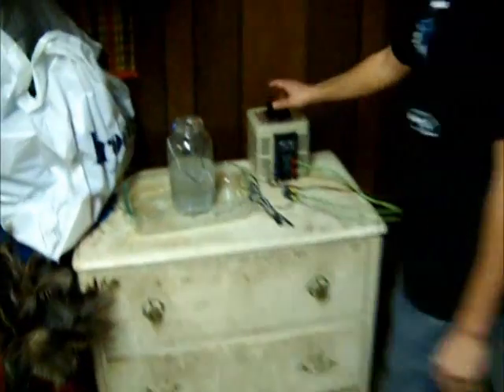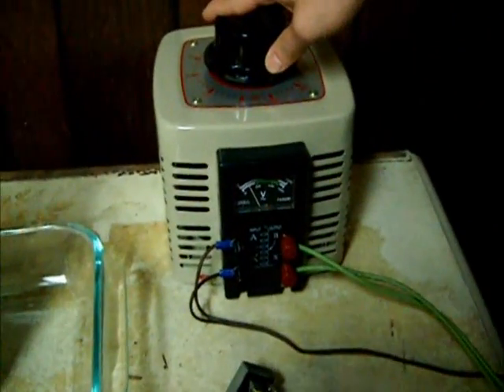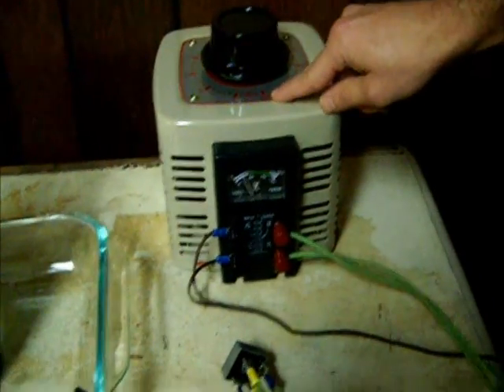Oh, hello. You must want to see my cold fusion reactor. So right here I have my Variac, which is 2,000 watts. It puts up to 250 volts, and its current is rated for 8 amps max.